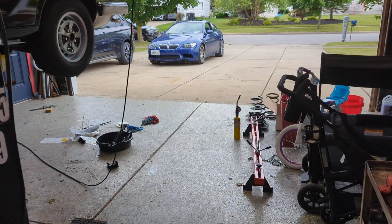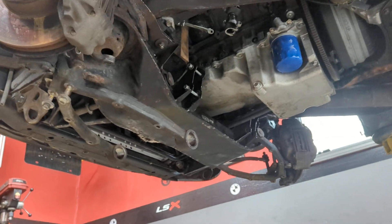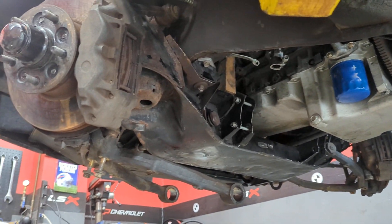I am replacing the springs because I had to drop the subframe to do some maintenance work. I had to rebuild the steering rack, go through and replace the lower control arm bushings and a few other items. So while I was in here I thought it would be a good time to take a look at the springs and see what kind of shape they are in.